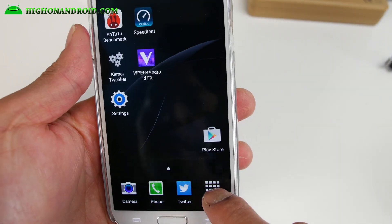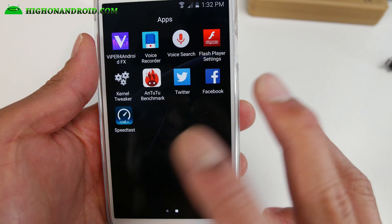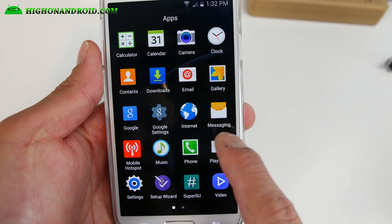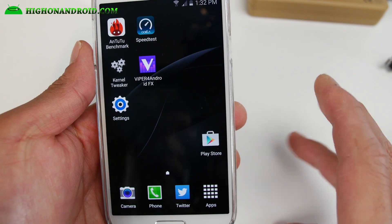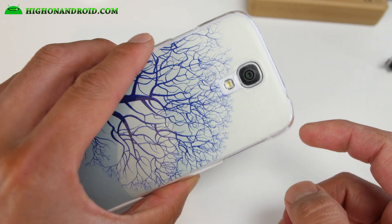If you want to run TouchWiz, this is a bare-bones ROM that has just the apps you need. There are some performance tweaks so it should be faster — much faster than stock. You don't get all that Verizon bloatware, it's very simple and lightweight for those of you who want to run the latest TouchWiz. Definitely check it out if this is your cup of tea.